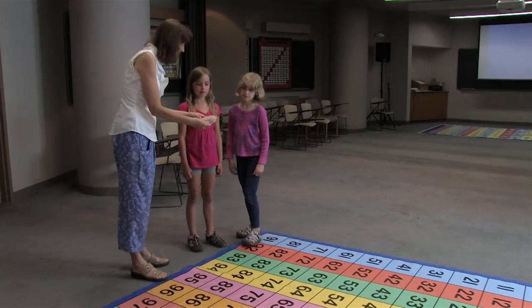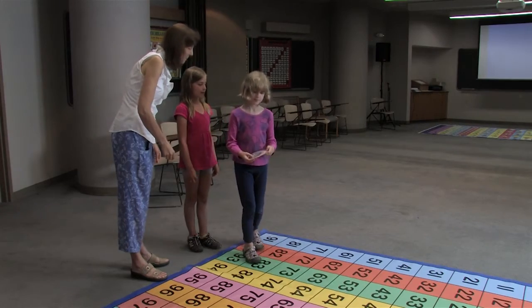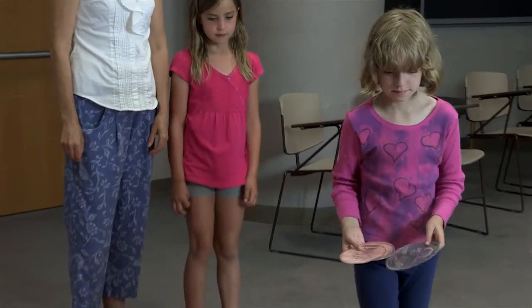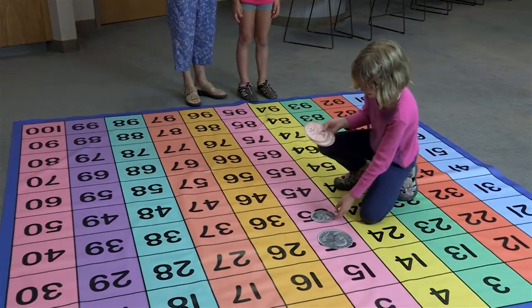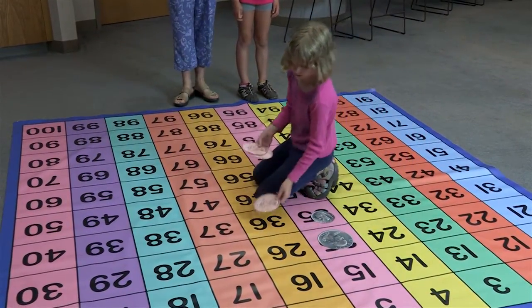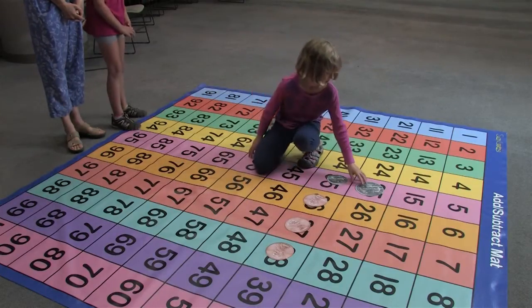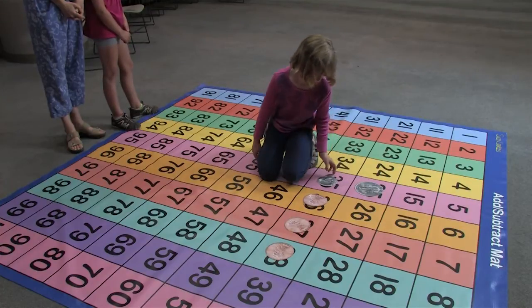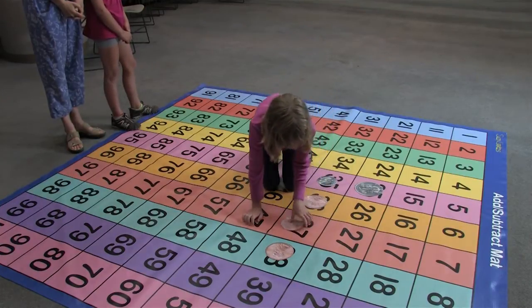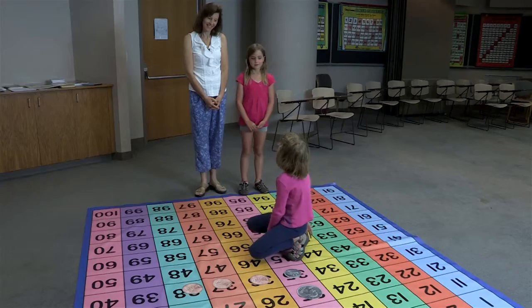So why don't you take them and put those down on the mat and tell me how much it's equal to. Twenty-five cents for a quarter. Ten cents for a dime. And one cent each for the pennies. So how much do you have? Twenty-five cents... thirty-five cents... thirty-six cents... thirty-seven cents... thirty-eight cents. I have thirty-eight cents. Good job!